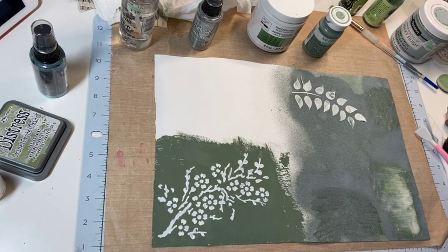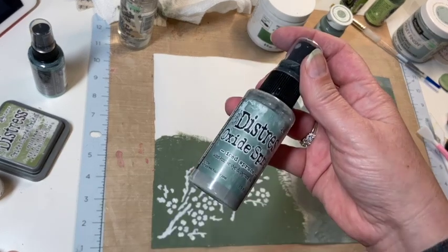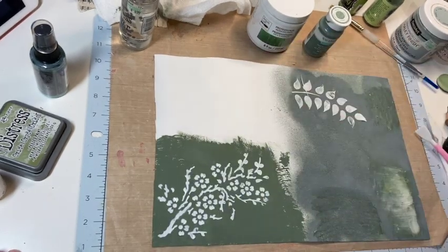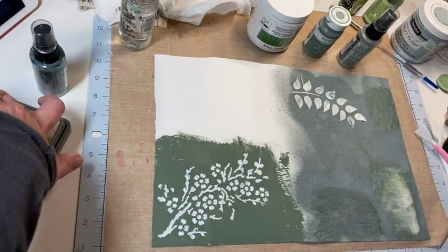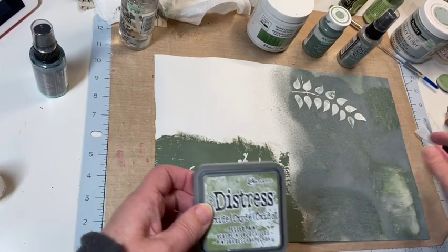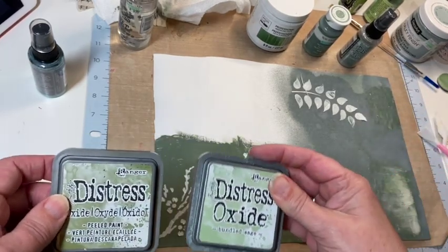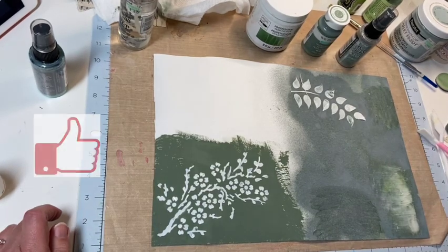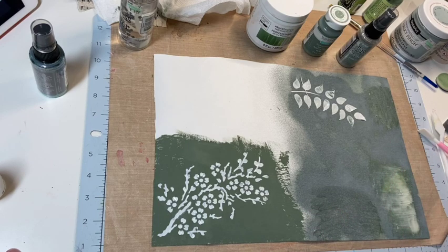I'm playing around with this Craft Tex. On this side I've sprayed it with Tim Holtz Distress Iced Spruce — it's kind of a gray blue. Underneath that along the edges, I tried blending with Peeled Paint and also Bundled Sage. The blending worked out nicely, but I think it's going to take a lot of blending to really get the white out of it, so I'm not sure if blending with ink is the best approach.